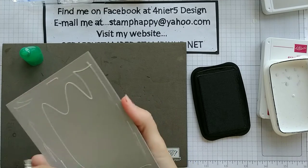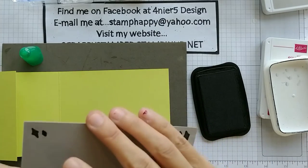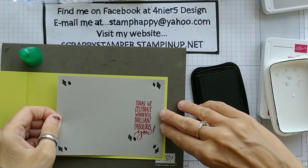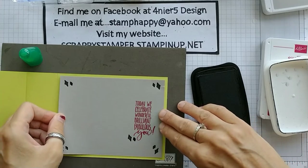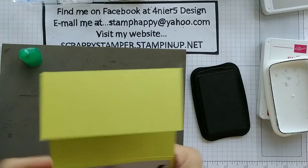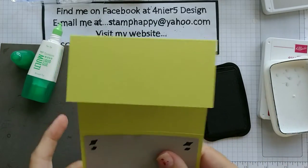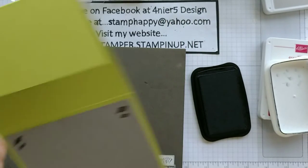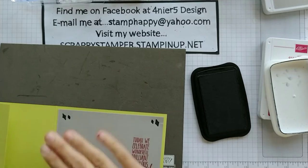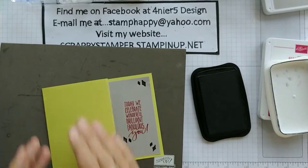We're gonna get this on here. Let's pull our card base in, get that all lined up. This is the Tombow Liquid Adhesive Glue — it's awesome. It gives you a little bit of wiggle room. So that is done. Now the front of the card.